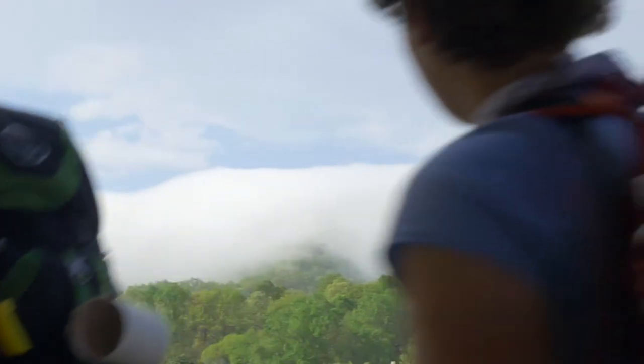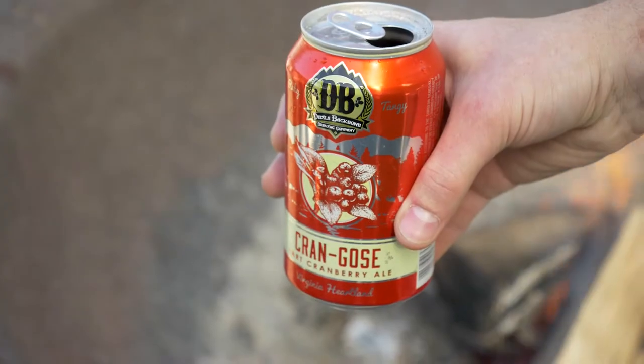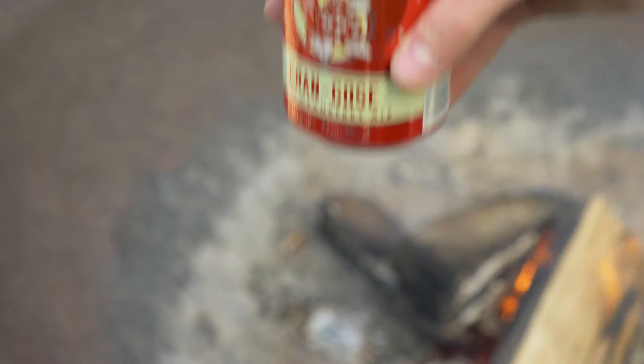Cran Goza is great for after a hike, bike ride, or really anything outdoorsy because it's not a strong beer. It offers refreshment. It's light and comes in cans, so it's a great beer to take with you.